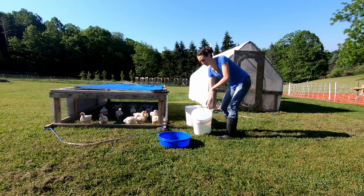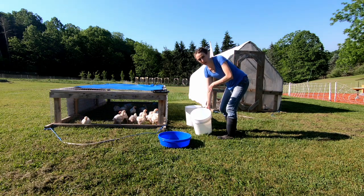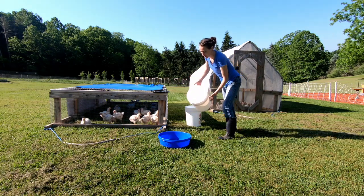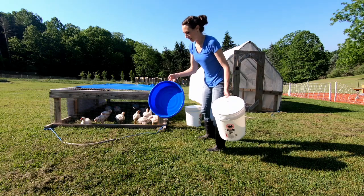Normally I would just keep the water that's already in there from the night before, but since I'm cleaning the containers today because of that slime, I'm just dumping it all out so I can bring it up to the front yard and hose it down. Might as well clean these little bucket containers too.